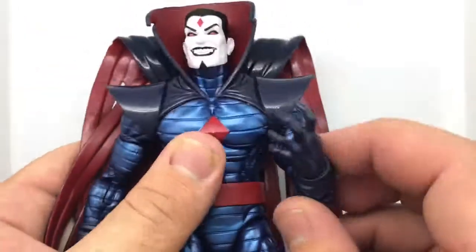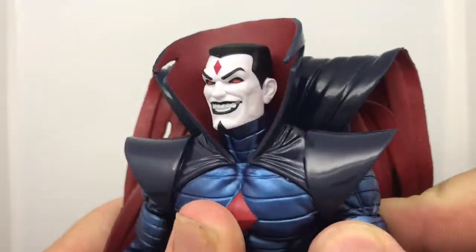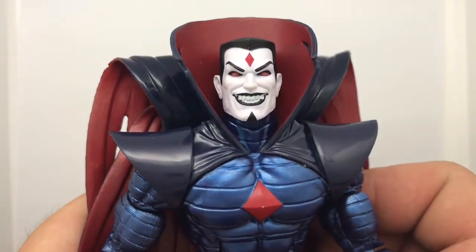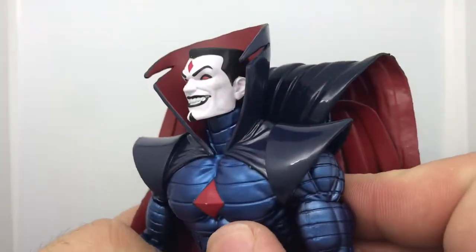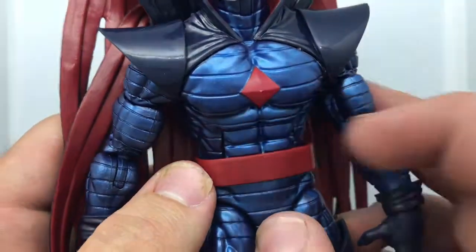Talking about Mr. Sinister himself — boom, there he is. So mean, so evil, so vicious. I really like it. It's a good clean paint job done on the face. The diamond on his forehead is painted really well. I like the white, I like the little chin strap — everything's kind of there. Mine's really clean; there's a little scuff but I think I may have done that while closing the packaging.